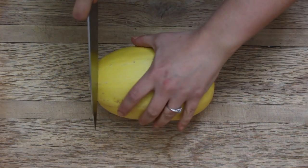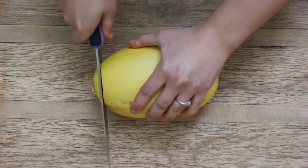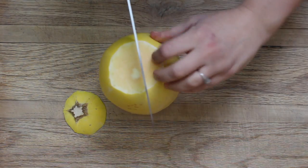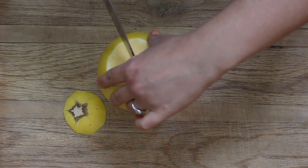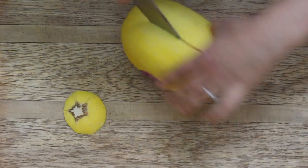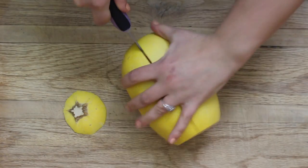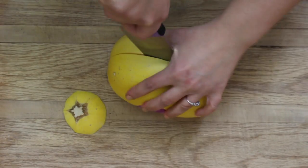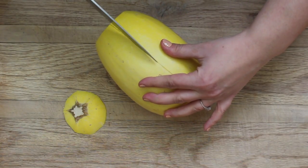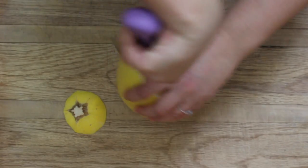You're going to start by cutting the top off of your spaghetti squash. This type of squash is a little bit harder to cut because it has a thick skin, and because of this you want to use a sharp knife. Don't do like me and use a dull knife — a good tip is to always be cooking and cutting things with sharp knives, otherwise you're more likely to cut yourself with a dull one. Always remember that.